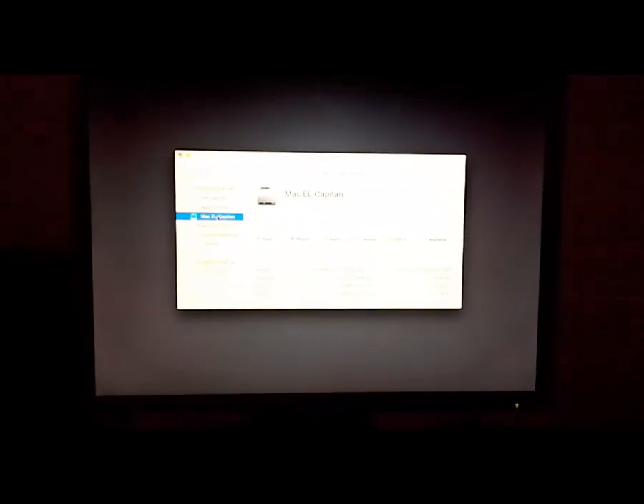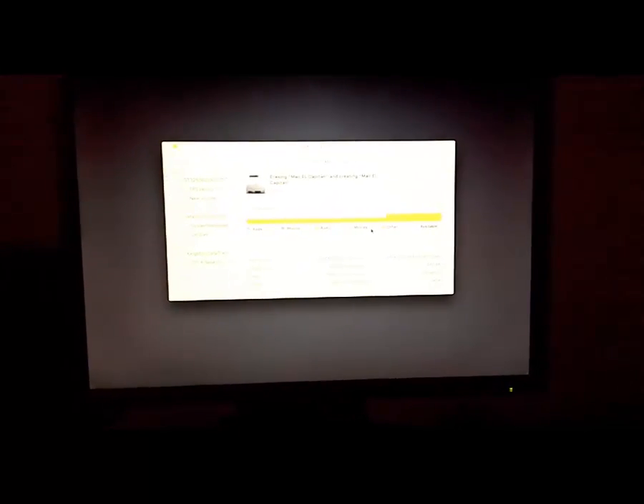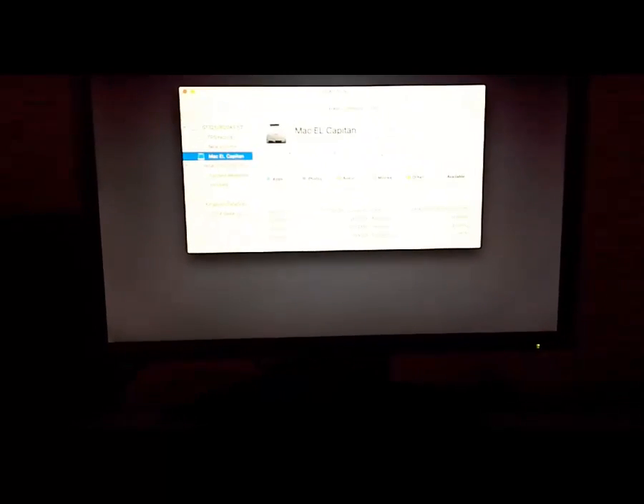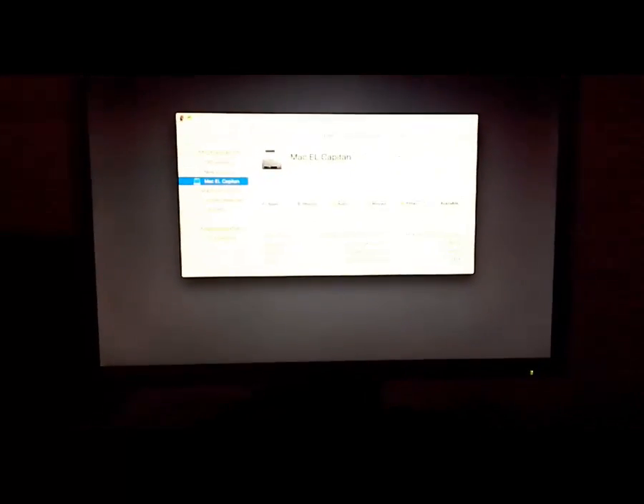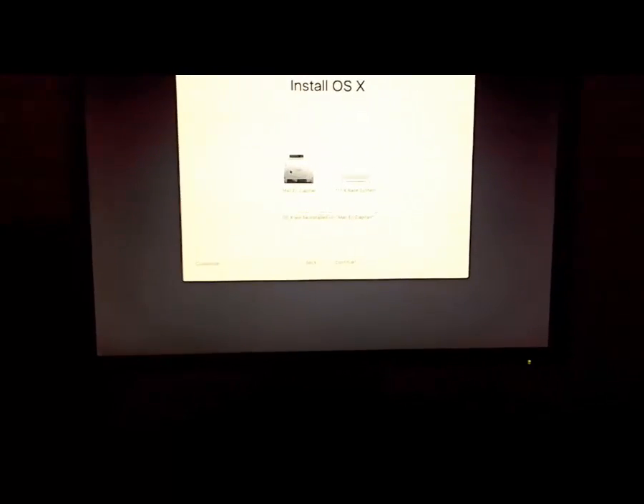Click Next, and now go to Disk Utility. You can now see the partition that we made in Windows. Name it El Capitan, select that partition, and reformat it with the journaled file system. Now we can select this disk and install El Capitan on it. If you didn't put in the SATA kext, you won't be able to do this — you won't see any hard disk. The installation process has started; we will skip that because it will take about 40 minutes.